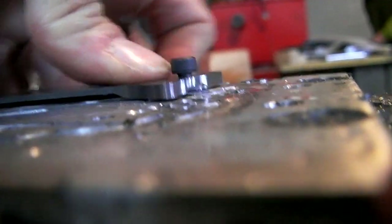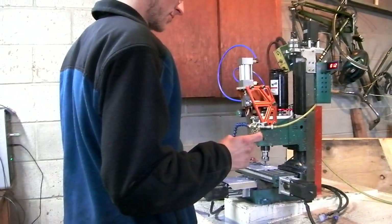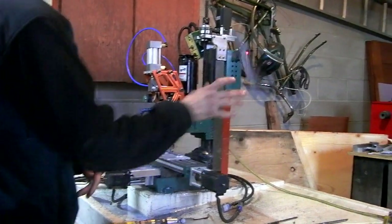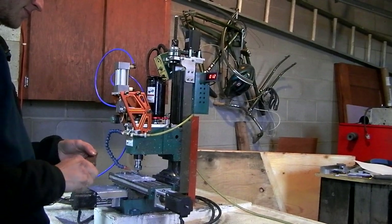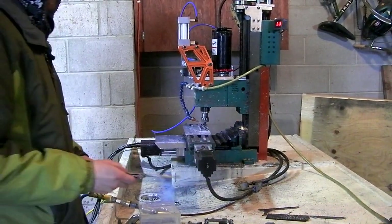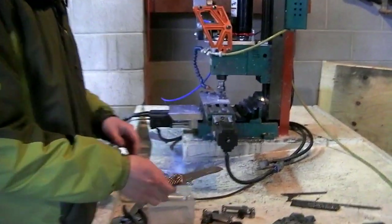Look at how warped this thing is. See this side's bolted down snug. Weird. Now this is what we do when the machine is doing its thing.